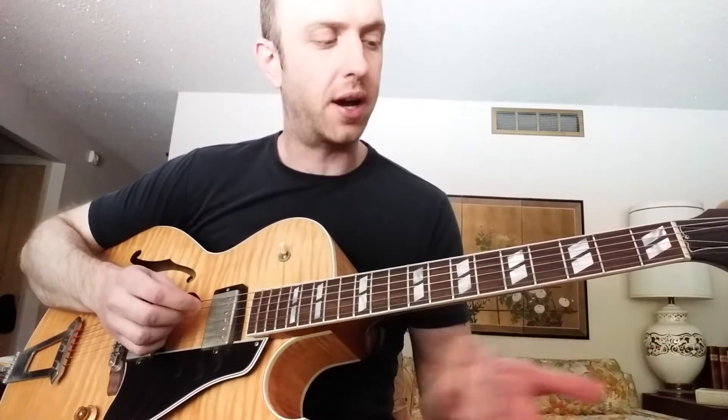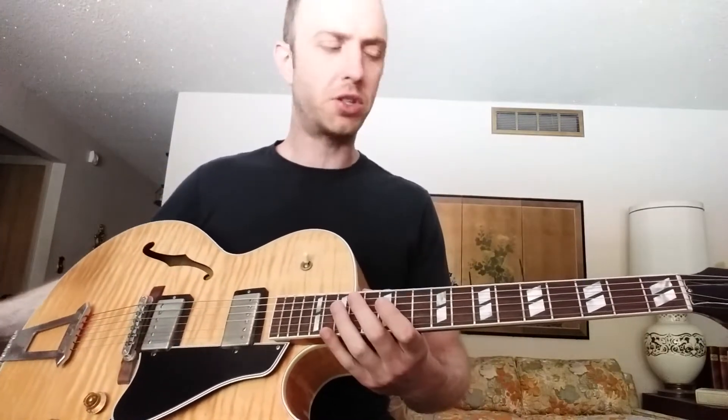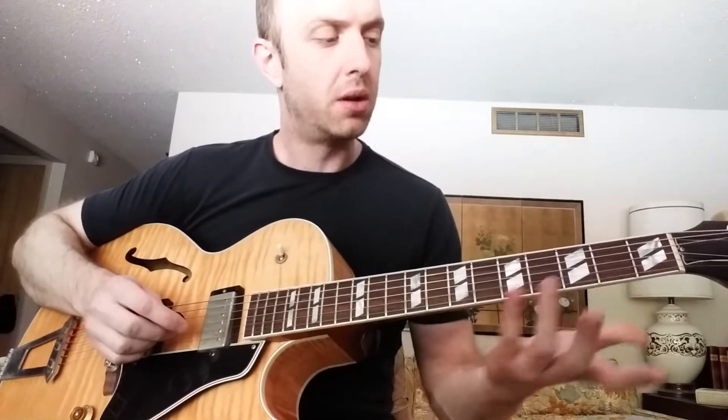Let me show you another sequence. By the way, I would recommend trying to come up with your own sequences — come up with stuff that you maybe wouldn't normally play or think of. So here's another one. This one goes like this.